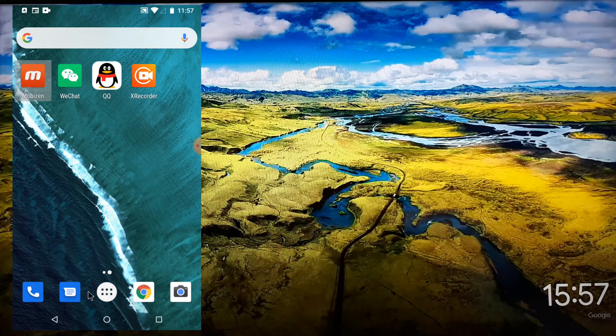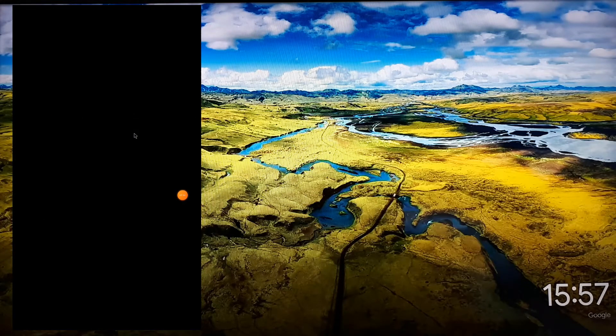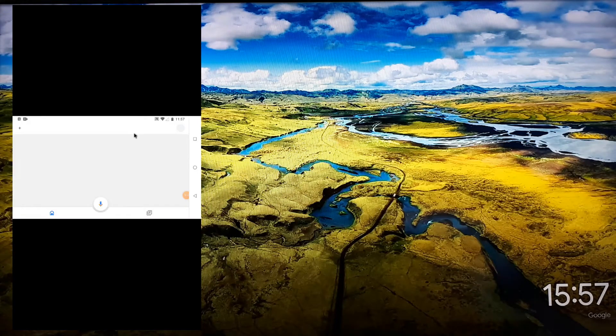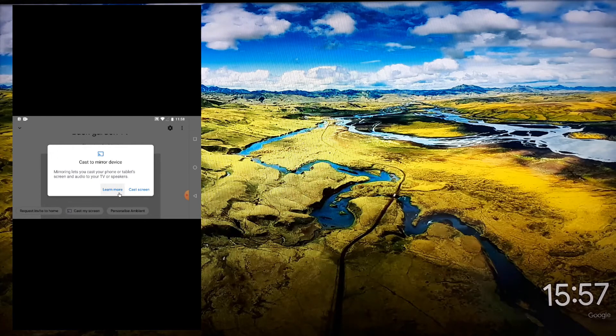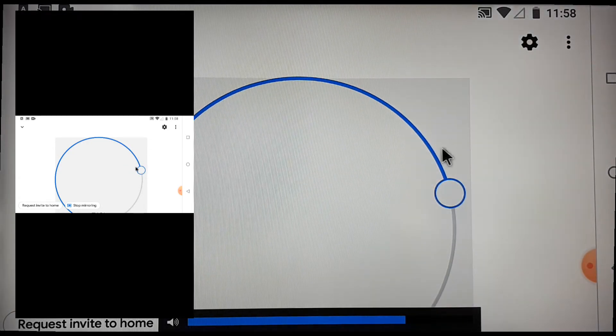So I'm gonna press it and find Google Home, which is right here. This is Google Home — now we're just gonna wait. There we go, there's the background TV, which is the smart TV that I have. We're gonna press it, then press 'Cast my screen,' then press 'Cast.' Look, it's actually casting right now — oh my goodness, it's so cool!